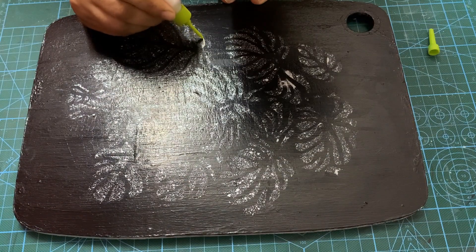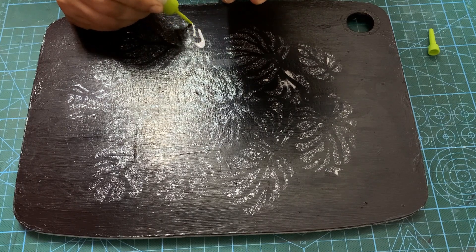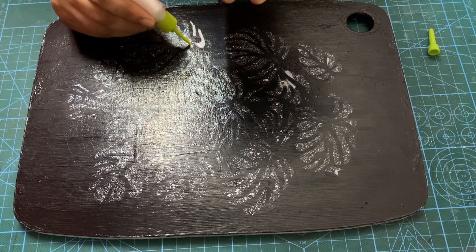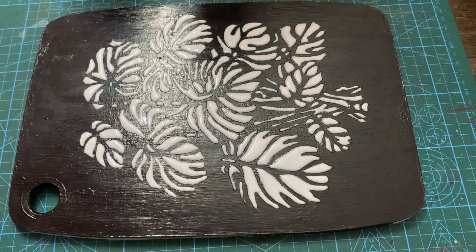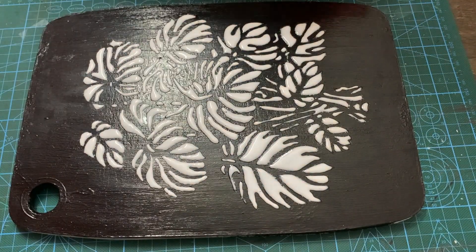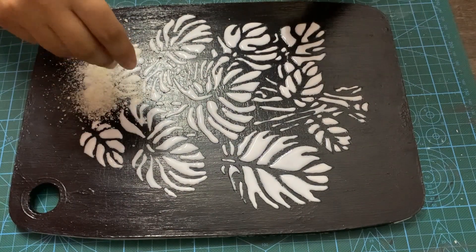Here I am using a bottle of evicol with the pointed top to fill the pattern. You can also use hinnakone for this purpose. Once the pattern is done, we can spread the roughly grinded rice over it to give it a 3D look.